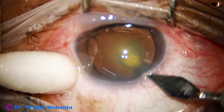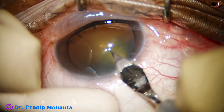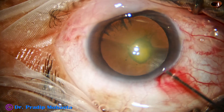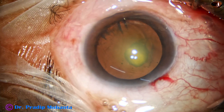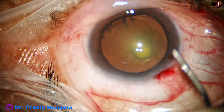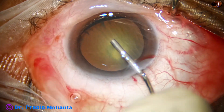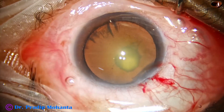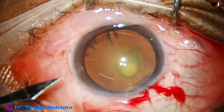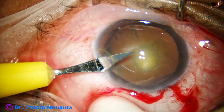The main incision is placed at around 11 o'clock. It is a posterior limbal incision. This is phenocaine that contains lignocaine, tropicamide, and phenylephrine. The anterior chamber is then filled up with viscoelastic and now a side port is made 3 clock hours away from the main wound on the left side.